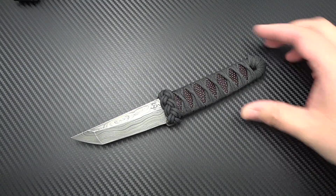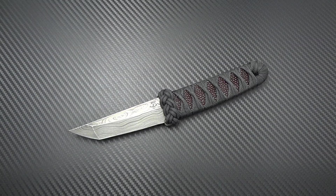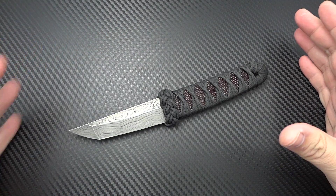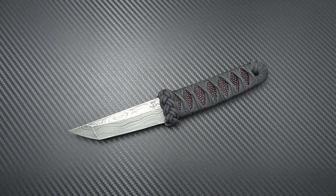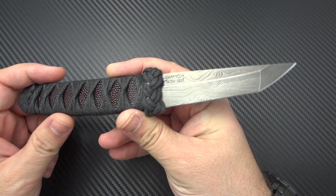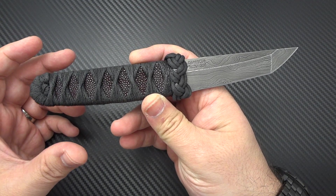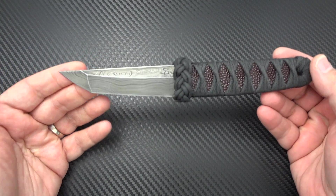Doug is actually an avid hunter, and his whole point when he makes his knives is: I want to be able to take this out with me. I want to be able to go out in the woods. I want a useful tool. I want it to look good — there has to be an aesthetic beauty to it — but I want something that I myself would actually use. And that's what he puts into the knives that he's making. He wants you to not just have this sitting on a pretty bamboo display as an executive letter opener, but to actually have the ability to go out and use this for whatever you want to use it for.